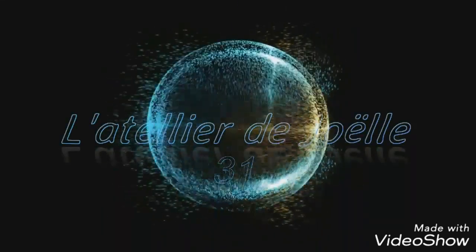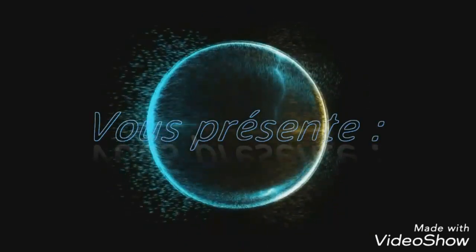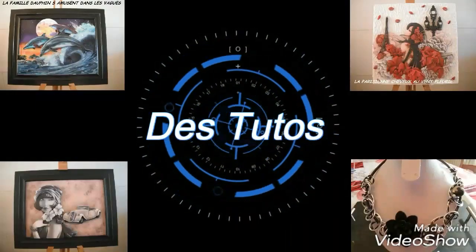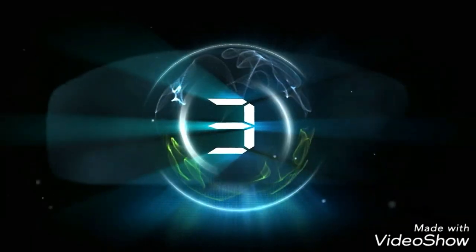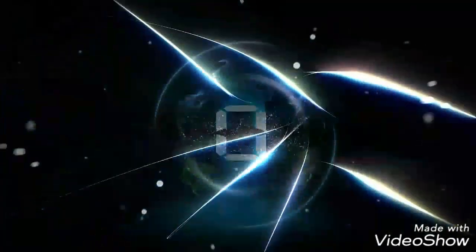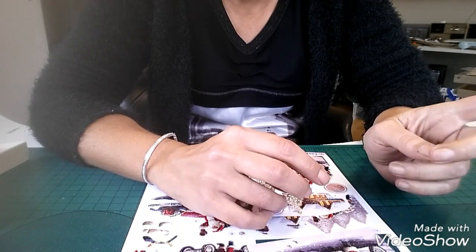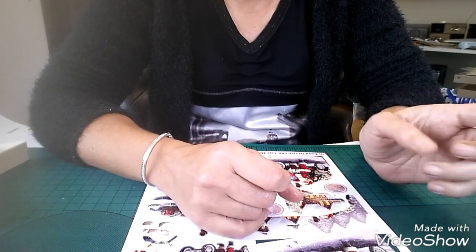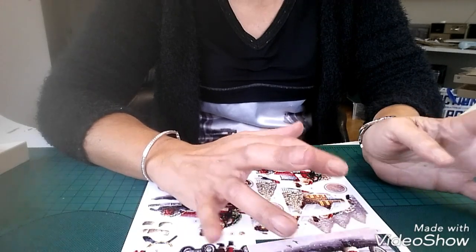Bonjour à tous, je suis très heureuse de vous retrouver aujourd'hui. On se retrouve pour faire une déco de Noël. Alors, je sais pas exactement ce que ça va donner, mais je sais à peu près ce que je vais faire.